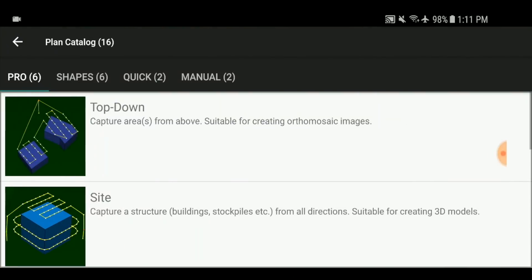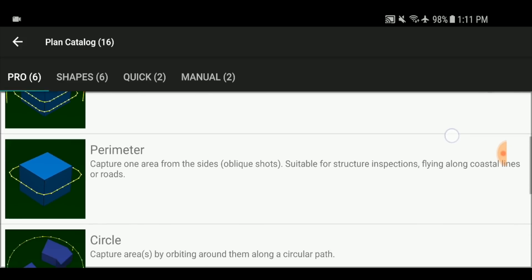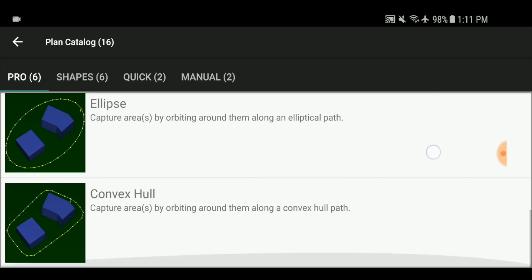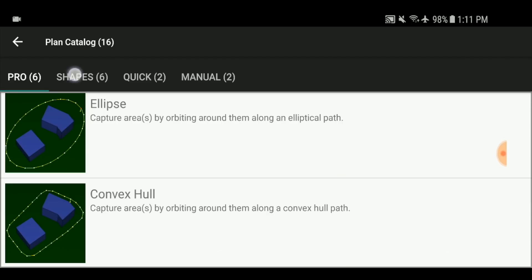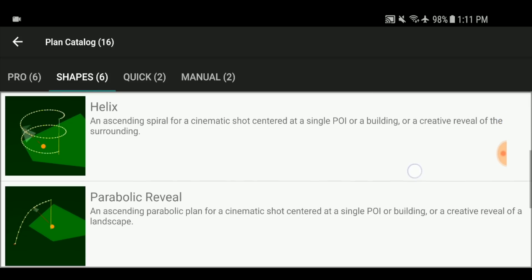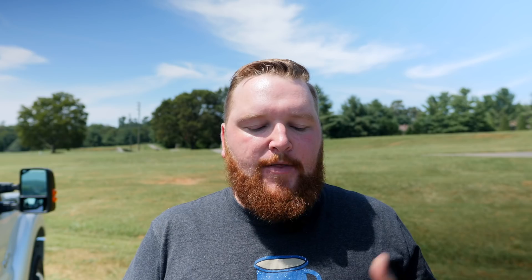There are also a couple of modes to look at under the camera options. You have top down, which captures areas from above. You have site capture for creating 3D models. Perimeters — great if you're inspecting a building or a tower. Circle, which just orbits around the subject. Ellipse, which gives you a bit more motion along an elliptical path. And a convex hull, which captures areas by orbiting along a convex hull path. There are also shapes like orbits, panoramic orbits, and helix — a really nice reveal option, sort of like a spiral staircase circling around the subject. We're going to focus on the parabolic reveal, reverse reveal, and horizontal reveal — really great options for cinematographers.